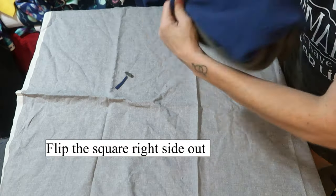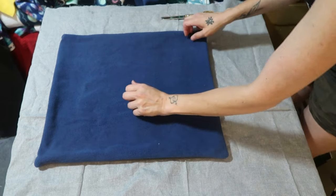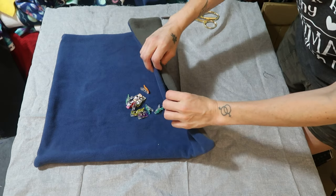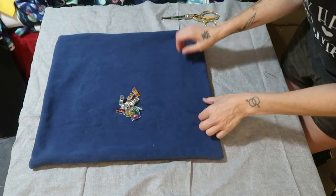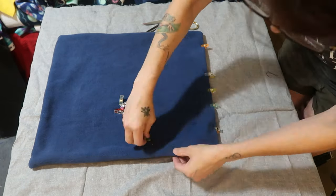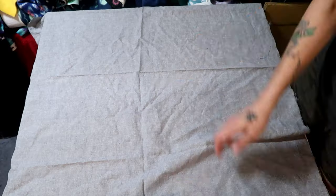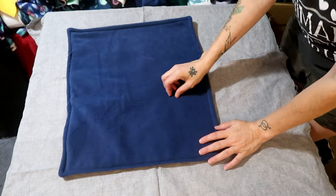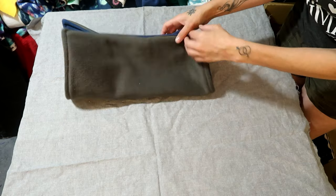Now turn it right sides out. Your edges should naturally roll in because you've created a seam — clip those shut. Then top stitch all the way around, making sure you sew the opening closed. Once you've stitched that, you should have a square that is completely closed with no openings. This is going to be the top side of your snuffle mat — set it aside for a moment.